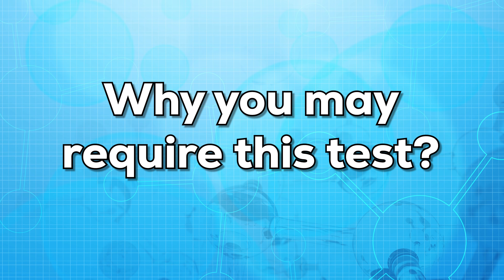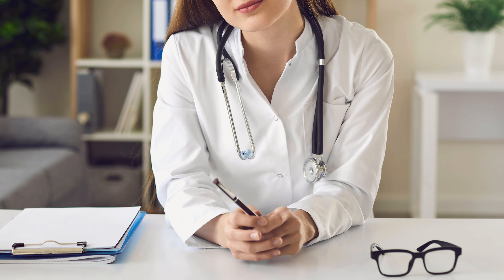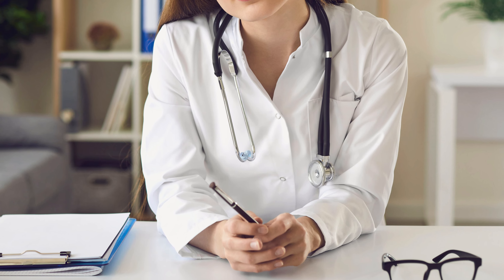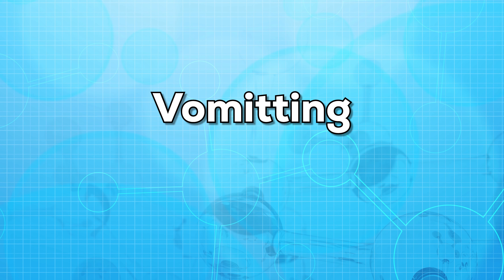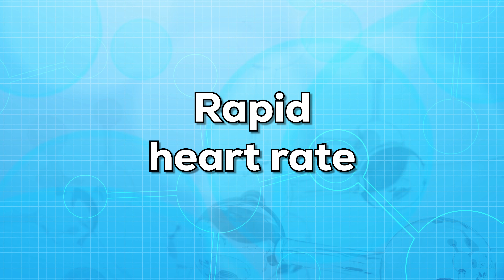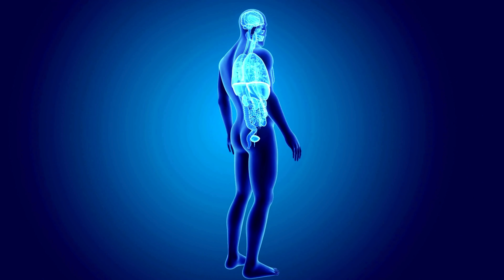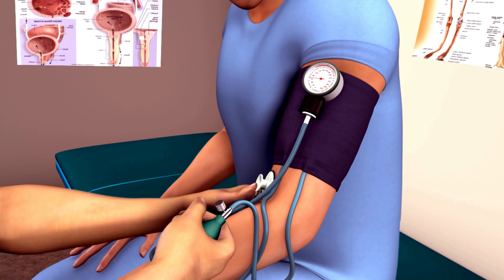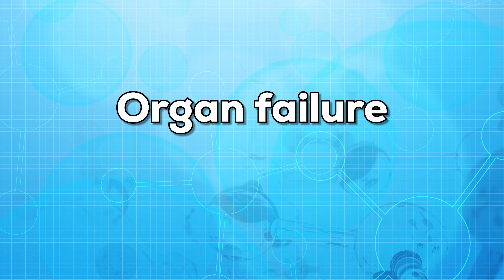Now let us see why you may require this test. You may require this test if your doctor suspects a systemic infection. You may also require this test if you have symptoms such as fatigue, fever with chills, nausea, vomiting, or rapid heart rate. If your infection is severe, you may also have inflammation in different parts of the body, a serious drop in blood pressure, clot formation, and may also have organ failure.